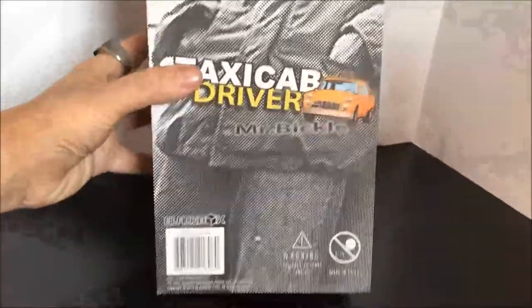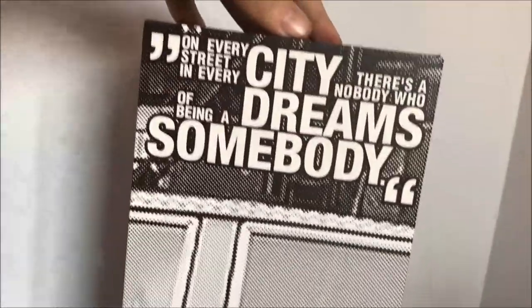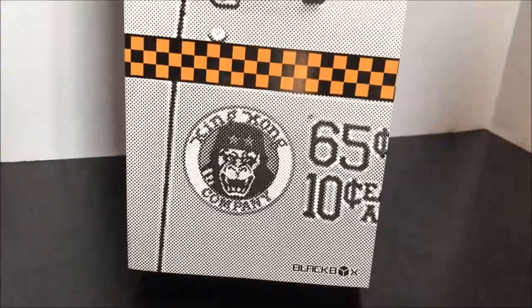Shipped from KG Hobbies from Hong Kong, came in this real cool slip style box. That is the back, this is the front here of the box — real cool, really cool design here.